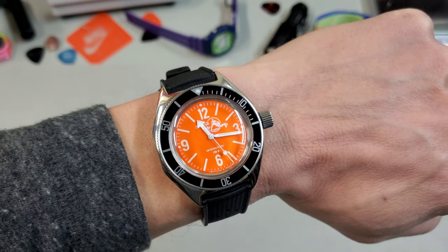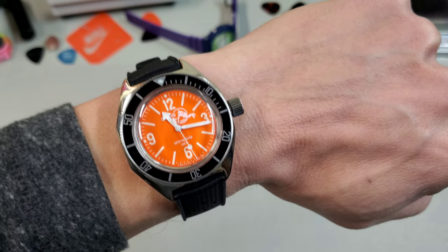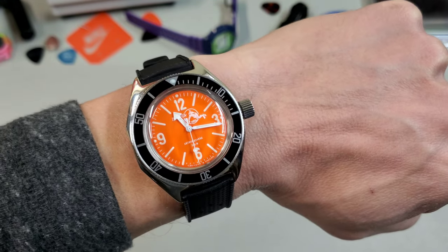First check — I am wearing my Vostok Amphibian, the orange scuba dude today. Just got these white hands put on there, and I think that looks pretty cool.